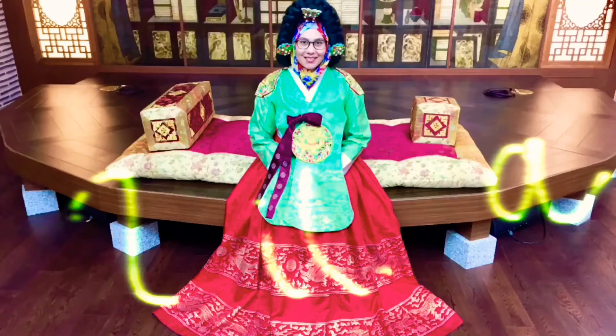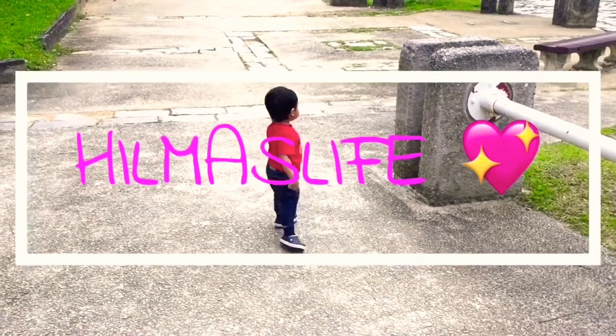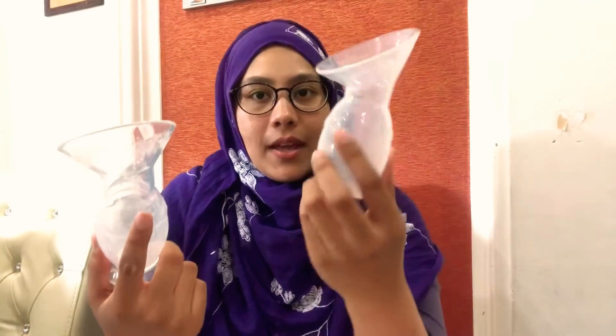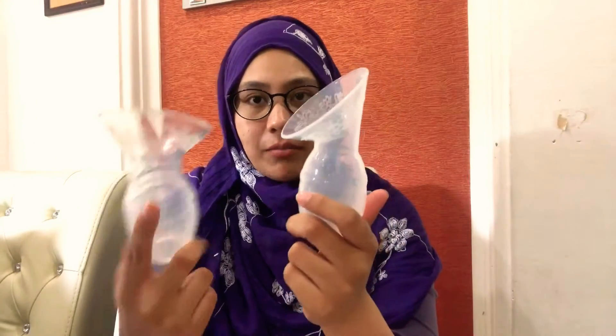Assalamualaikum, hi everyone, welcome to Hima's Live. Today we have another breast pump review, but this one is specific for silicone breast pumps, aka manual breast pumps. In this video I would like to compare two types of silicone breast pump — one from Haakaa, the original founder of the silicone breast pump, and another one from Autumn.